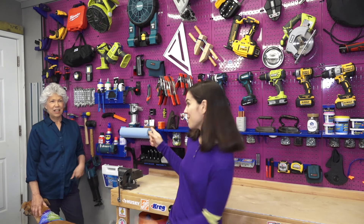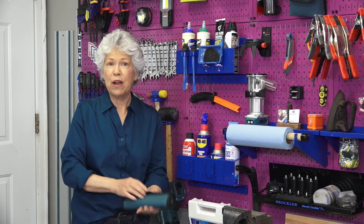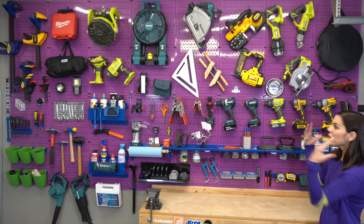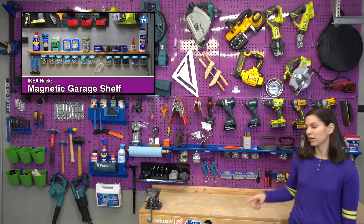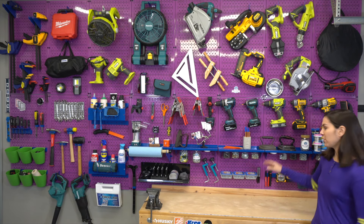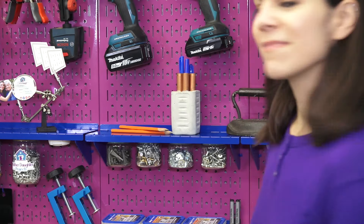Now that the wall is done we want to show you some of our favorite hooks and ways to organize. Right over here is one of my favorites — this is a roll of Bosch spade bits, perfect right in their case, and using these little U-hooks is the perfect place to store them. When we were figuring out how to organize this wall, I wanted to recreate a feature from our old wall: a small shelf with a magnet strip on the bottom with screw jars. We were able to recreate that with this Wall Control shelf, and we just put magnets on top of our screw jars so they magnetize right there.